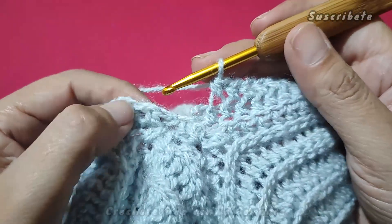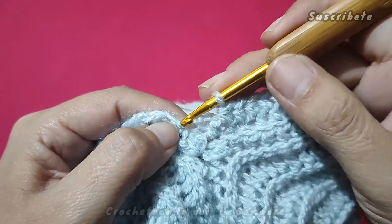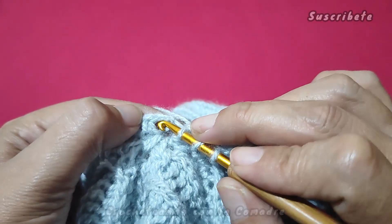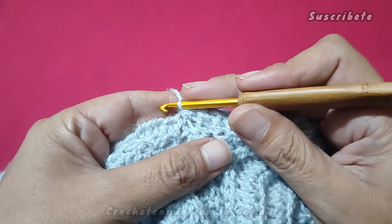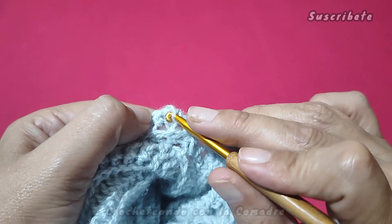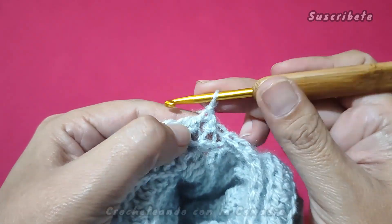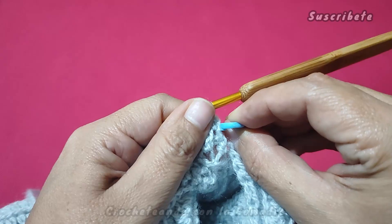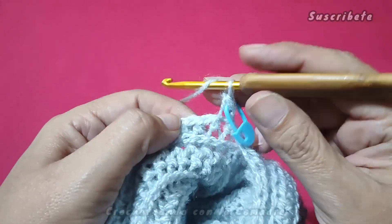Pues bien, mis hermosas, aquí ya fui a dar la vuelta. Me queda este puntito por trabajar. Esta es la cadenita que hicimos para subir y trabajar nuestro primer punto. Voy a hacer una disminución. Siempre hagan sus disminuciones al terminar la vuelta. Cargamos, entramos, nos cerramos y nos vamos directamente a este punto y unimos con un puntito deslizado. Ahora, giramos nuestra labor y vamos a trabajar la siguiente vuelta. Sacamos, hacemos una cadenita para dar altura, cargamos en el mismo lugar, trabajamos nuestro medio punto. Si gustan, para que no se vayan a perder, pueden poner una marquita siempre al iniciar su vuelta para que sepan que es el punto de cierre.